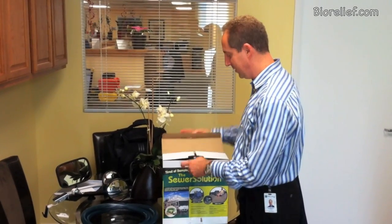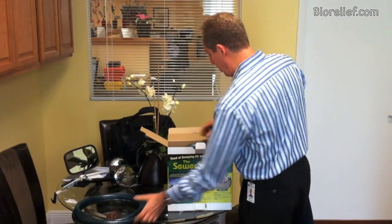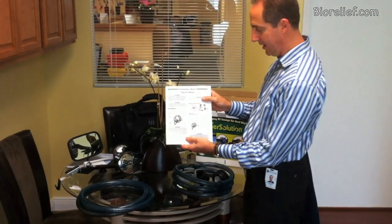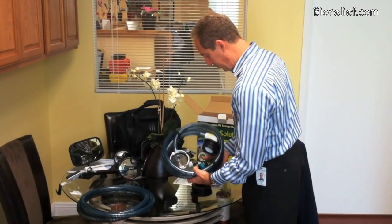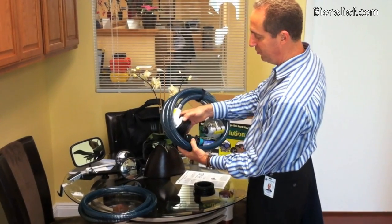I just got this in and I want to show you what's in it before we open it up. I just got the package and here you can see I also ordered the extra hose — this is a 10-foot hose. It comes already with everything in this box, so we have our basic operating manual right here, and then we have the Sewer Solution itself connected to a hose and connected to the sewer inlet.